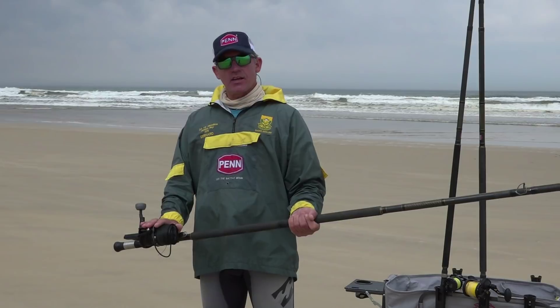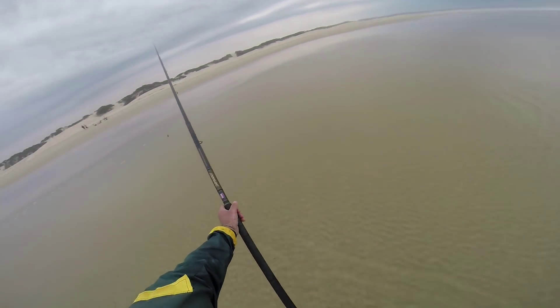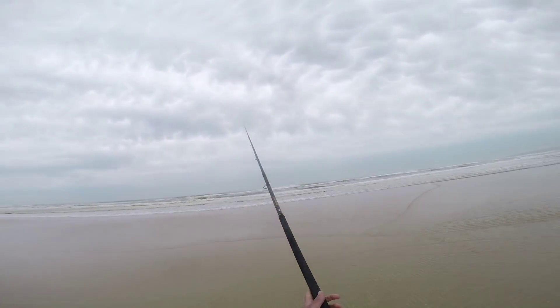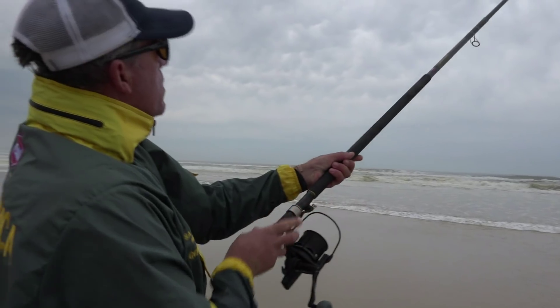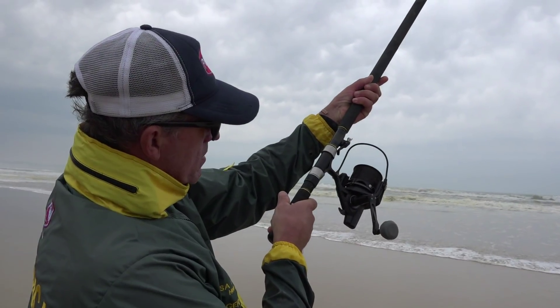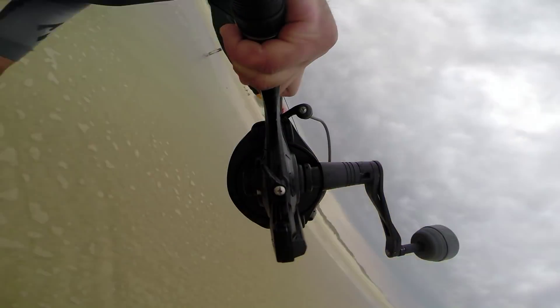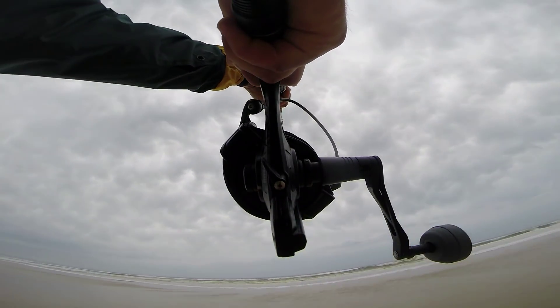Casting with a grinder setup or fixed spool setup is quite a bit different than casting with a multiplier setup, and there are a few reasons for that. First, it's called a fixed spool reel, so there are no revolving parts during the cast. That means you never have to worry about a backlash or a bunch — you don't have to worry about rod tip speed or anything like that, which changes a few things.